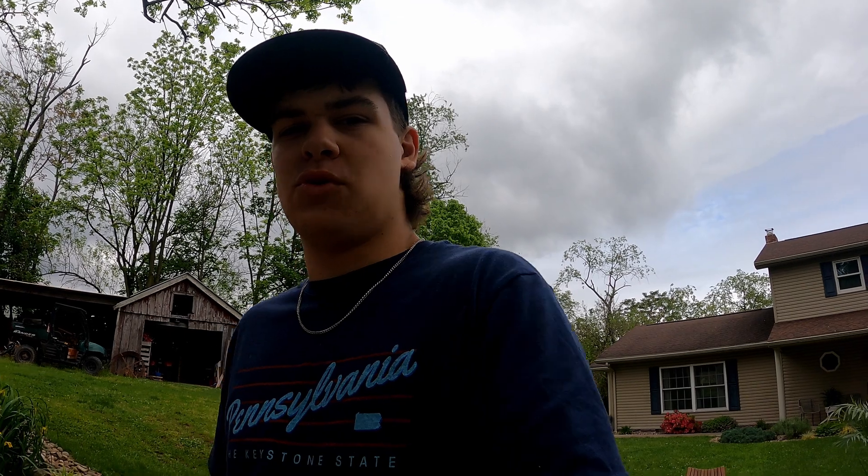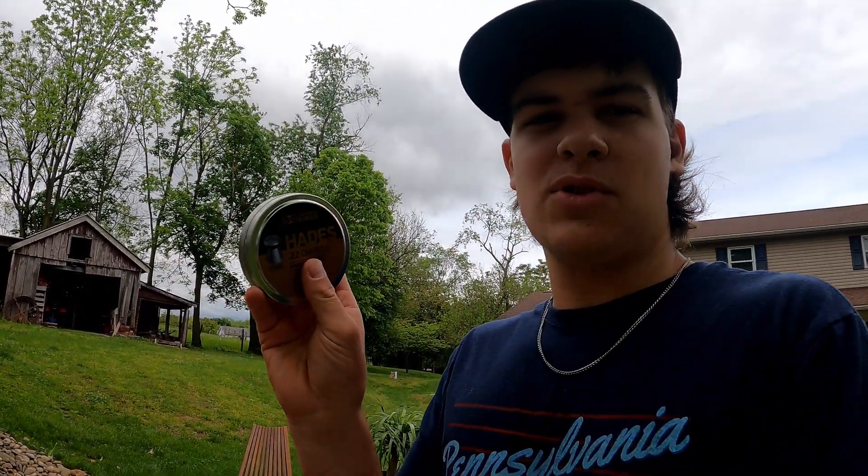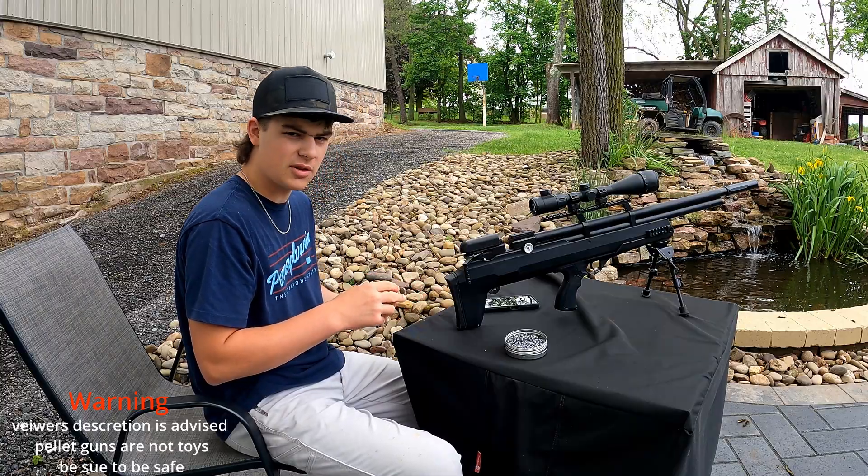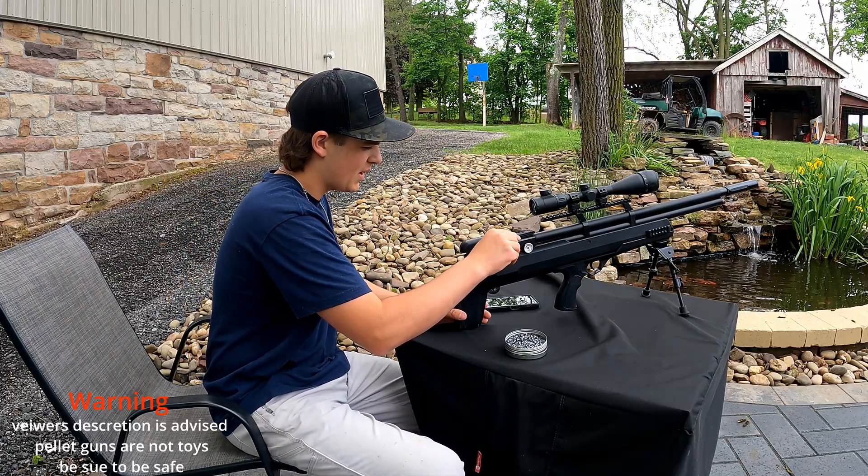What ammo do I use? These are my absolute favorite - JSB Hades 15.89 grain pellets. They're my absolute favorite pellet of all time. I've used FX and just about any other ones, and JSB Hades are my absolute favorite. I wish they came in a bigger magazine, but these just come with 10-round magazines.